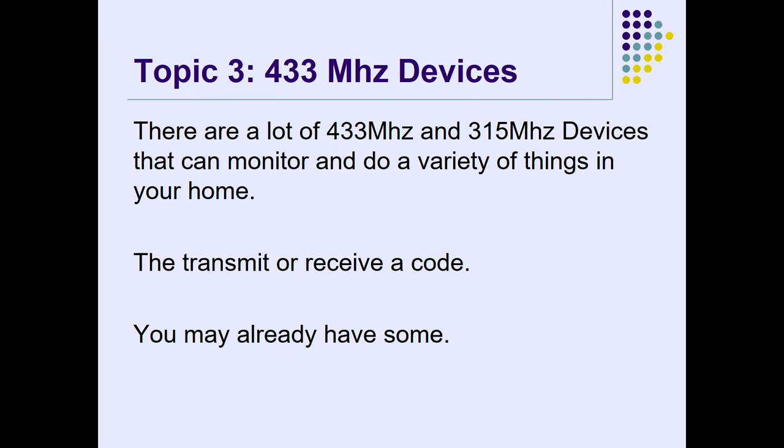Now I'm going to talk about 433 MHz devices. There are a lot of them. Here's one I didn't realize was a 433 MHz device. I have this alarm system at home, and you'll find out why they shouldn't advertise it as a security system. As I was experimenting with 433 MHz devices, every time I walked in a room I got a signal — something would pop up. Then I realized these things are talking 433 MHz.